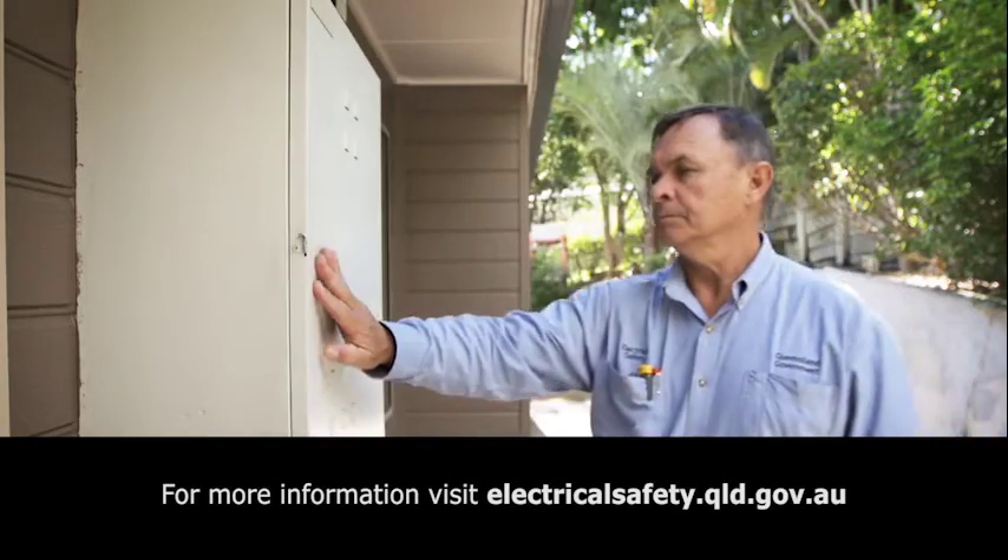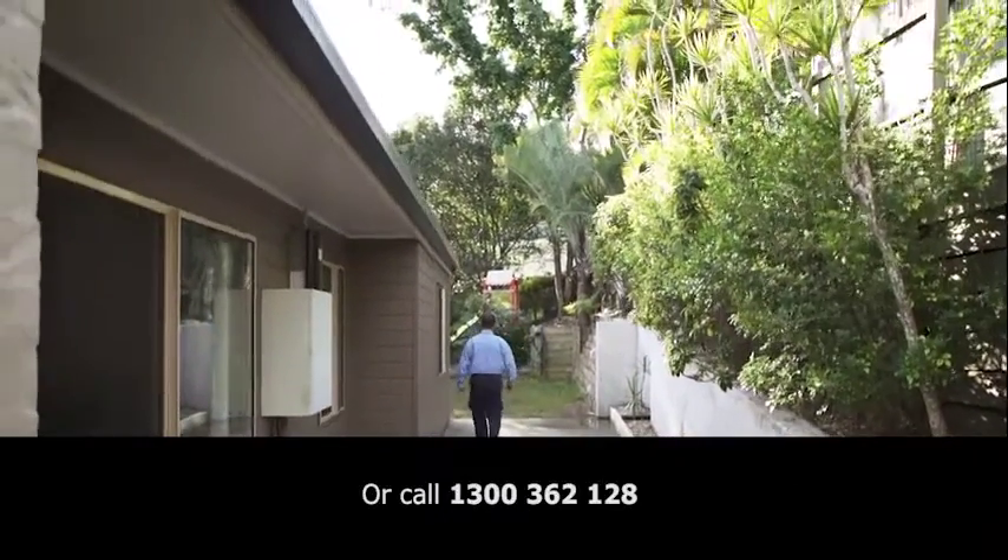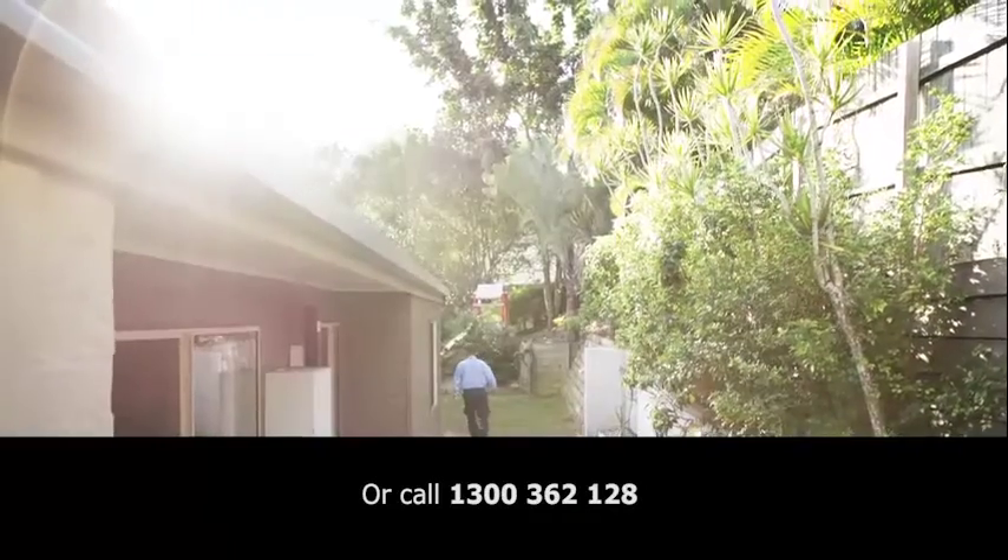Having safety switches installed is good but it isn't enough. It's just as important to regularly test them to make sure they work. For more information visit electricalsafety.qld.gov.au or phone 1300 362 128.